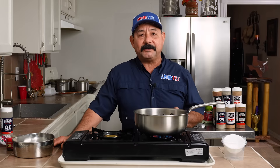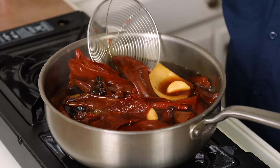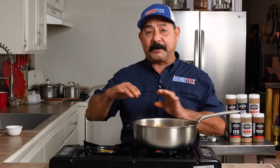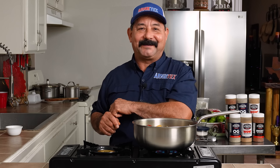So we have 15 guajillos, three ancho peppers, three chile de árbol peppers, six garlic cloves, one bay leaf, four cloves, about half an onion, and one cinnamon stick. My guajillo peppers, ancho peppers, onion, garlic, and all the other goodies have come to a little simmer, so we're gonna let that happen, then let it cool off for about five or six minutes, then go to the blender.